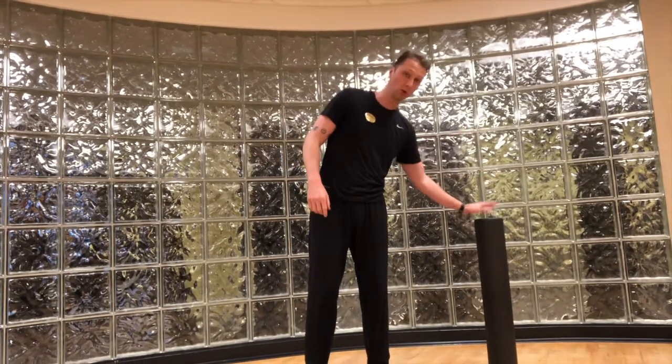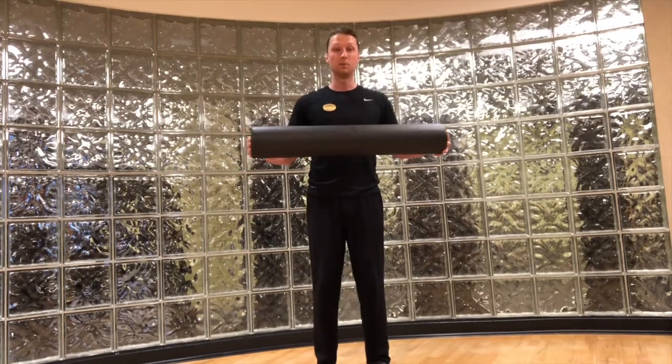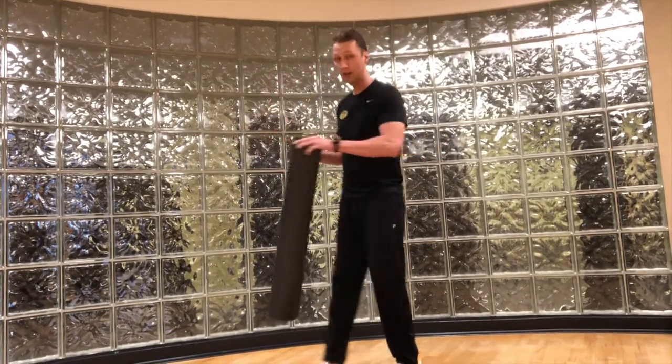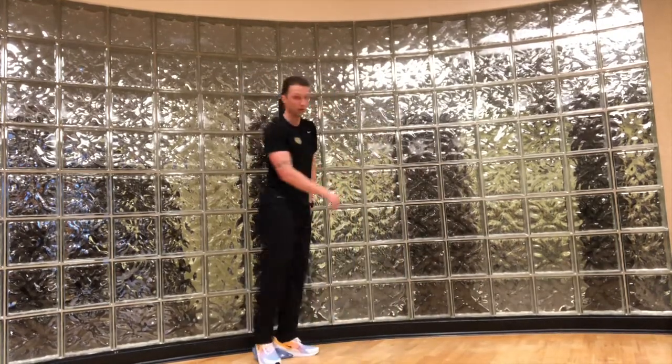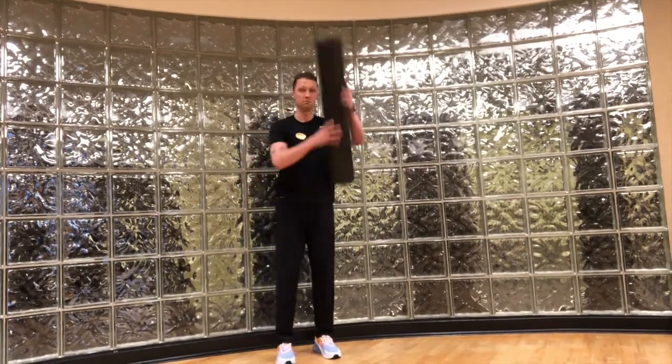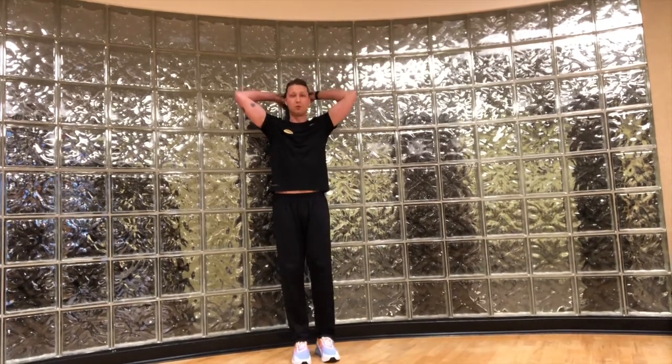Today we're going to start off with a foam roller. If you don't have a foam roller, that's fine — you can do this on any wall. I'm going to put this foam roller in line with my spine directly on the wall, so you can either set it up here and roll onto it, or put it above you and kind of walk it down your spine and plaster it on the wall.